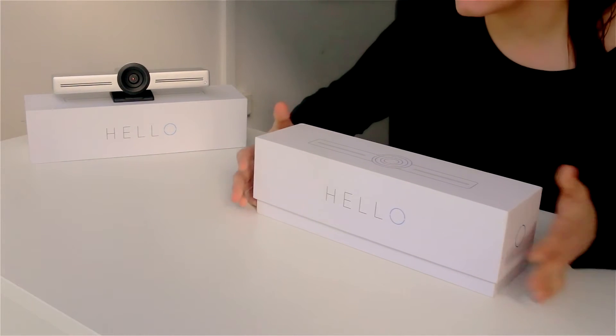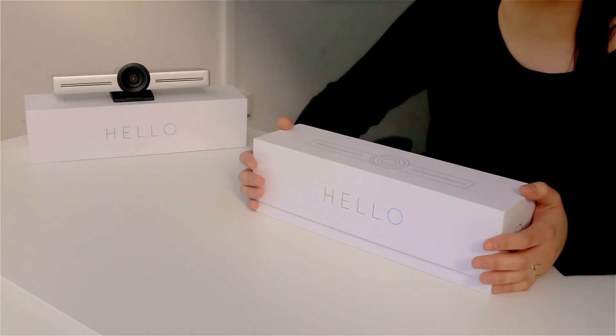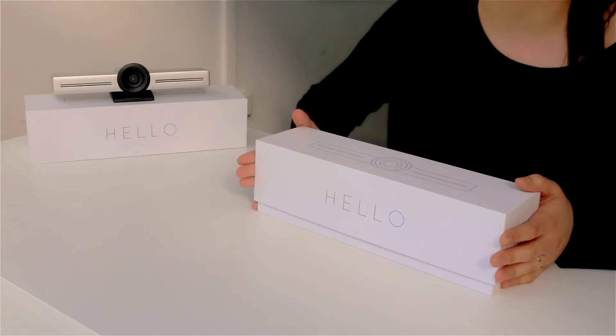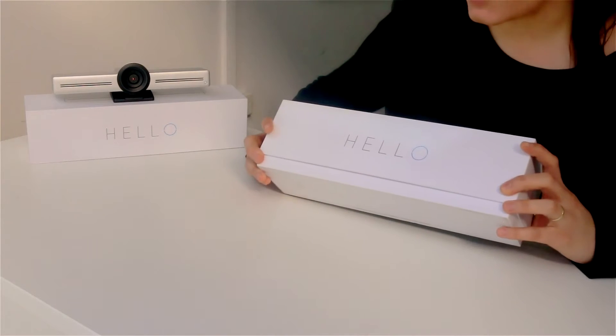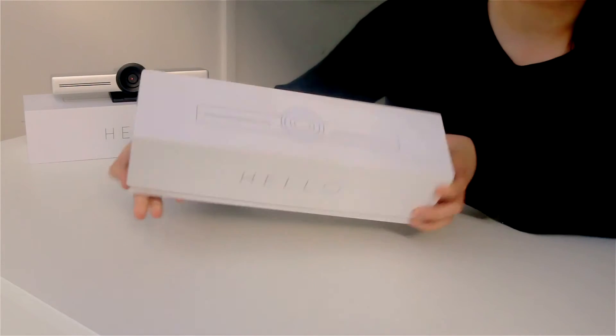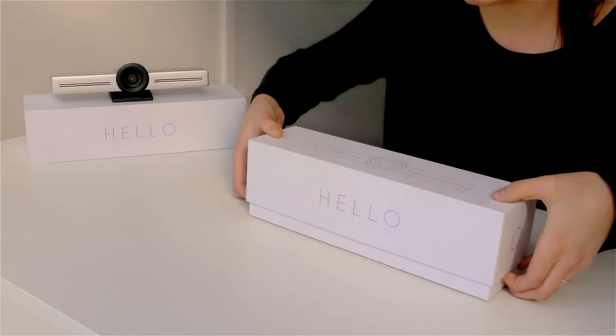Hello guys, welcome to this unboxing tutorial. In this video we'll show you what's inside the hello box. So this is what it looks like — this is the front side. This is the hello device. So yeah, let's look at what's inside.